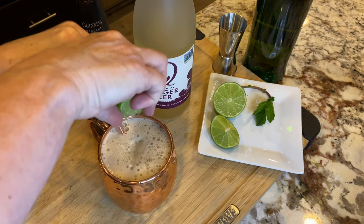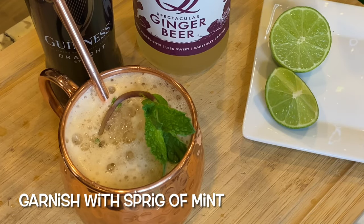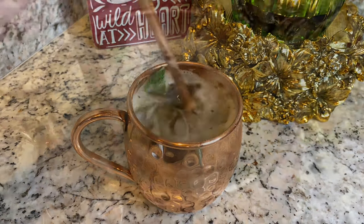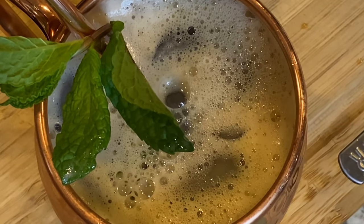Squeeze in a fresh lime wedge and throw it into the mug. Finally, garnish with a sprig of fresh mint — unless of course you can find some shamrocks laying around. Delish! Super simple yet tasty and quite refreshing.